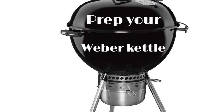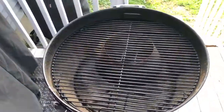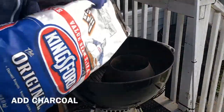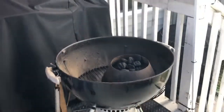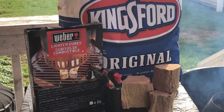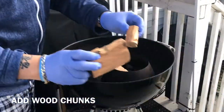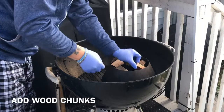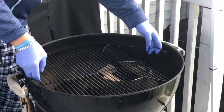Let's prep our Weber kettle. I'm using a barbecue vortex to add our charcoal in. If you don't have a barbecue vortex, you can always use the indirect cooking method — cook on the opposite side from where the heat source is coming from. For today's wood flavor, we're going to be using some hickory and also some cherry wood. We're lining them out nice and evenly so the wood chunks can catch a nice fire.